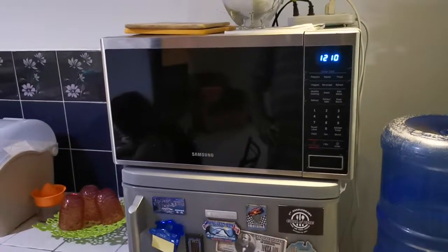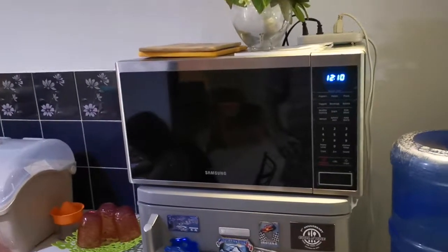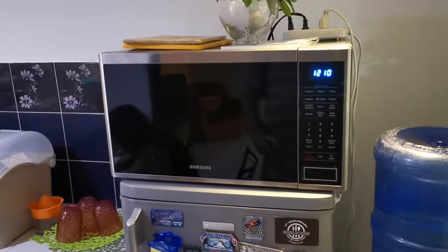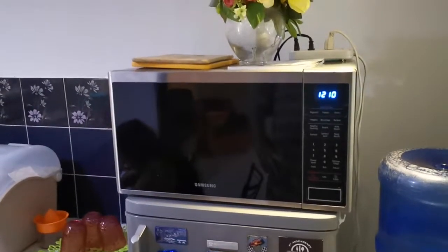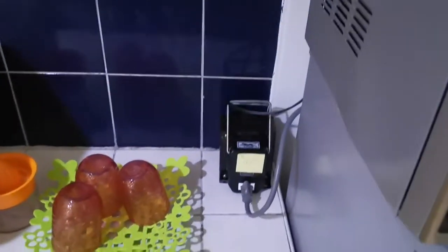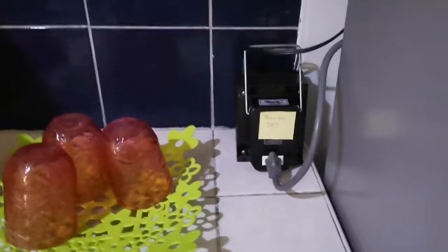Welcome back to Check Out the Rileys, here at Mercy's crib. I just want to explain the microwave to whoever might be staying. This microwave is one from America, so it uses 110 voltage, so what we had to do was get a transformer that sits here on the counter for it.